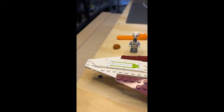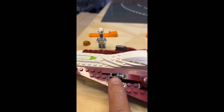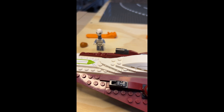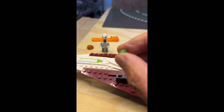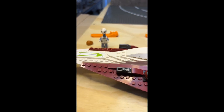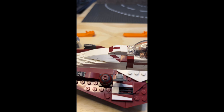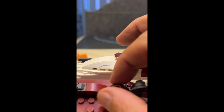Alright LEGO fanatics, we're back. I'm doing a flyby here just to show you these actually fire when you stick these little studs in there. I don't want to do it too much because they'll disappear or they'll be in somebody's eye. Here's R4's head and it does move.